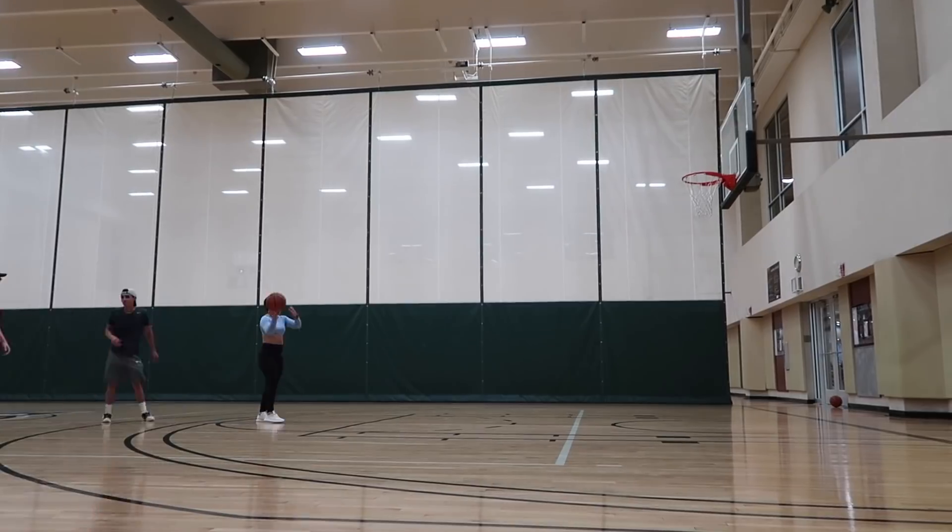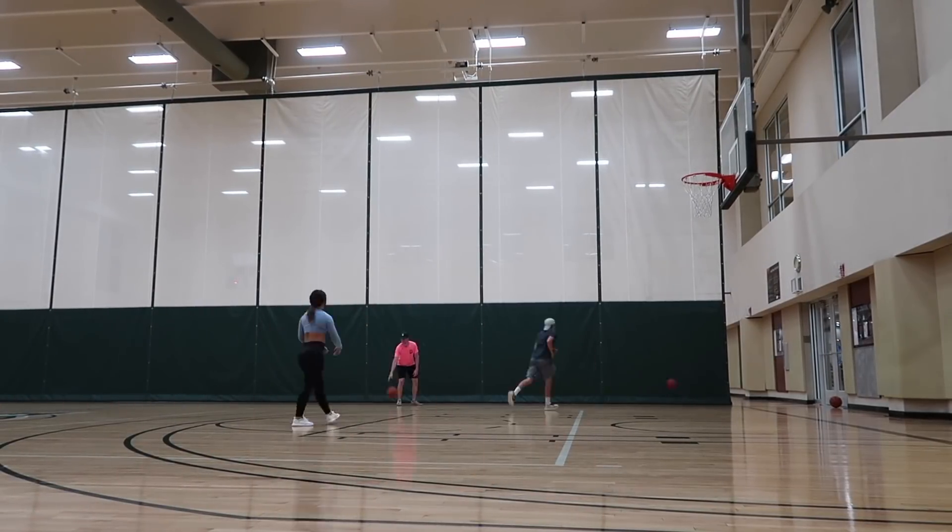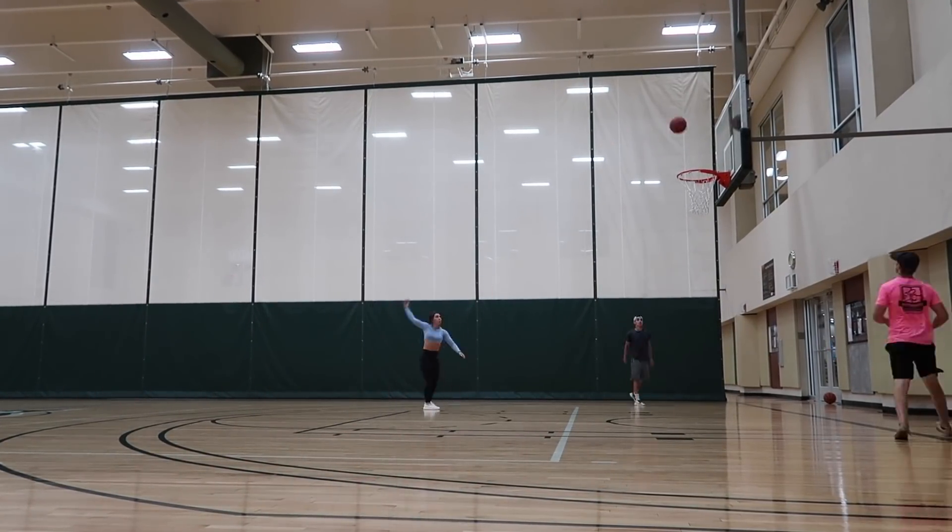Alright guys, we're about to play some pig. We just tried to play some pig and it didn't really work out because we're all trash. Please don't roast us in the comments because we're kind of bad, but it's okay — it be like that.